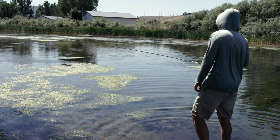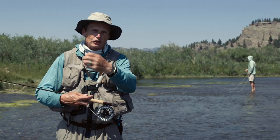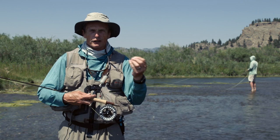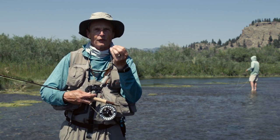Watch a couple of hundred yard section. Watch to the left, in the middle, watch to the right. Watch the slow water and the quick water. You're just trying to find some rising fish. Dry fly fishing is much more effective if you find rising fish.